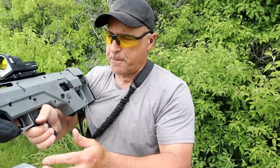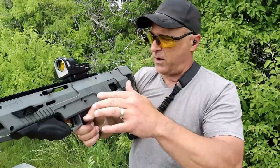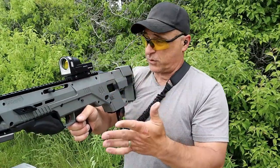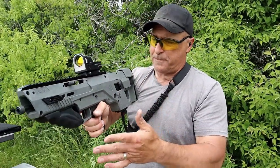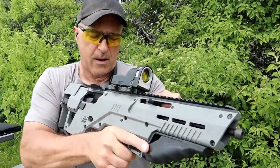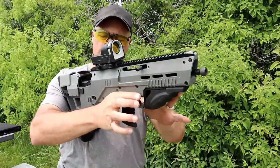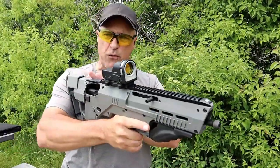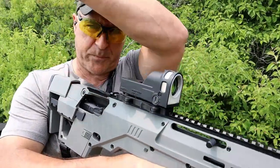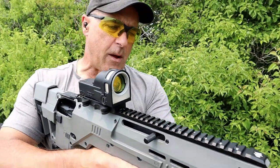It has a full rail up top. The optic I have here is the Meprolight M21 and it works great with this - it's so much fun. There's an ambidextrous charger right there. It's a bullpup so the grip is moved forward and the action is moved behind it. It has a shell deflector to disperse the casings, and it works really well.